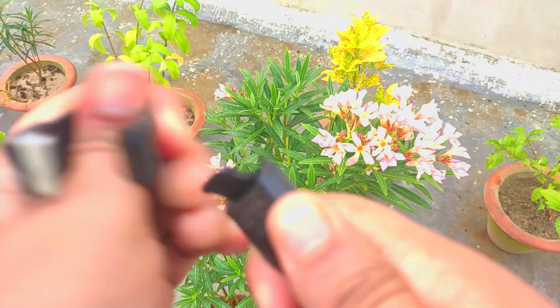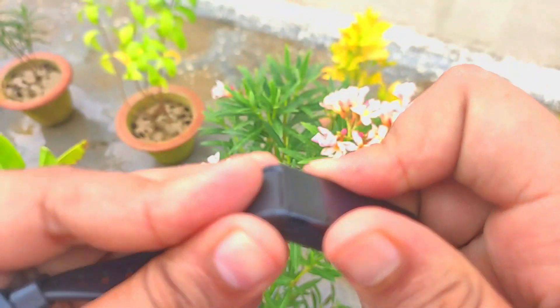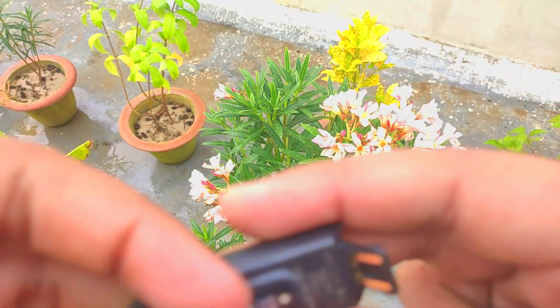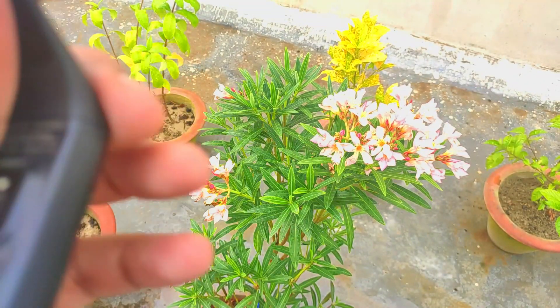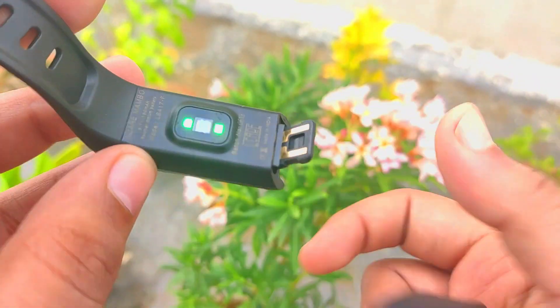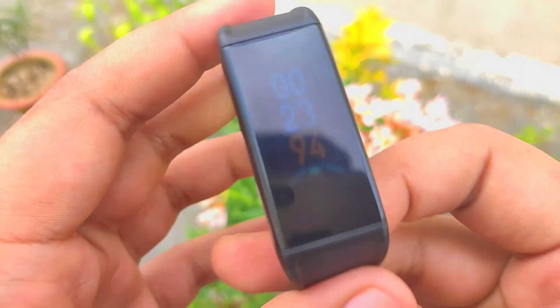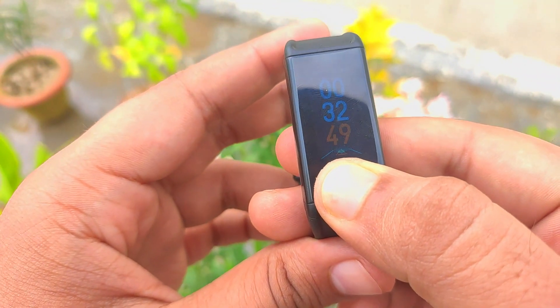Now I have to tell you one thing about charging. Why don't you get a separate charging cable here? The company provides charging — just the band itself. Because the charging technique is very different. Simply, you have to remove your band and plug it into your adapter, and your charging will start right here — as simple as that. You don't need to do anything else. It is very premium and sleek with a stylish look, and the charging method is much better. Simply plug it out, put it in your charger, and you are done.